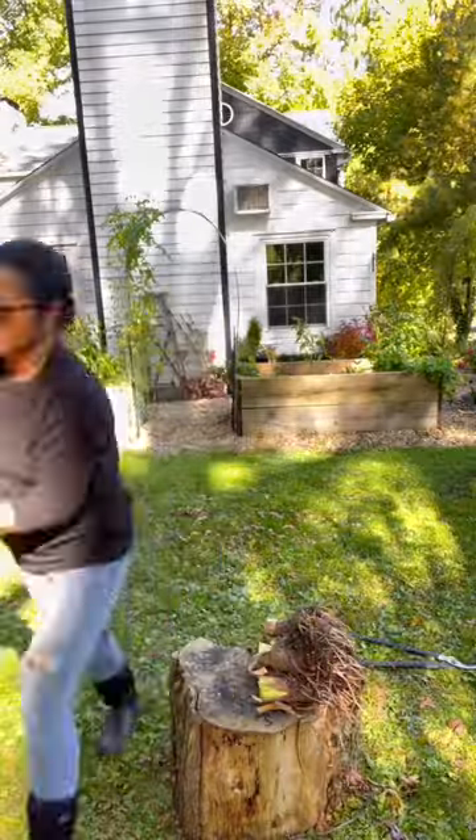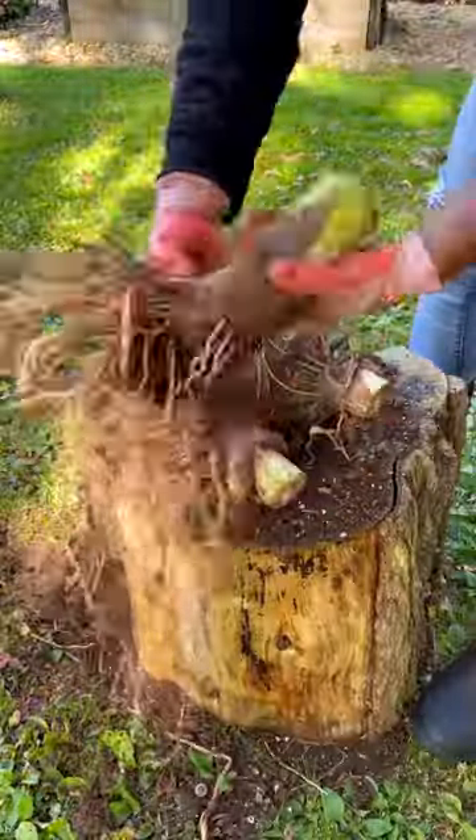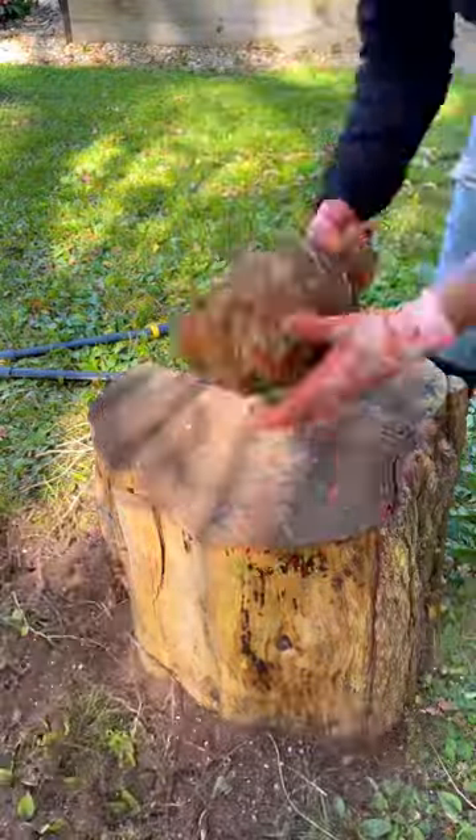Now I'm going to cut off the foliage and then get off as much dirt as possible. This giant bulb made two babies while it was underground, and those are two babies I can plant for next year.